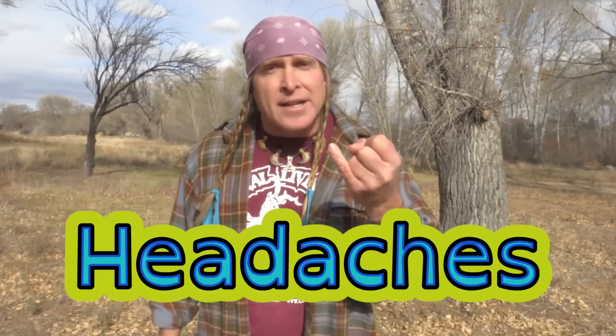The signs and symptoms of dehydration that I see most in the field are headaches, irritability, nauseousness, and a lack of energy. In extreme cases of dehydration, you can literally lose your freaking mind.